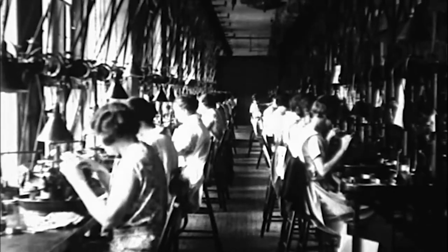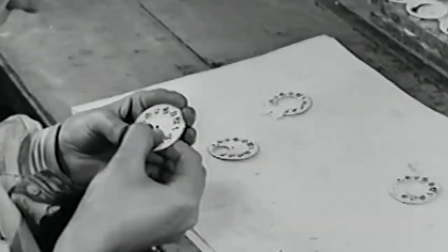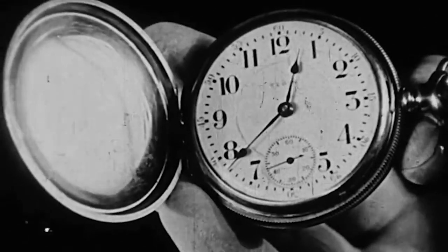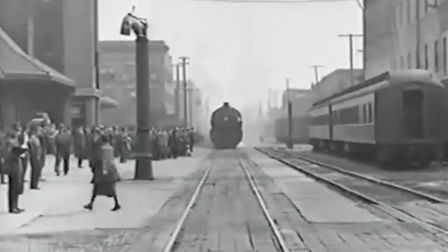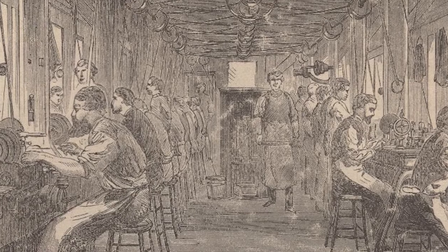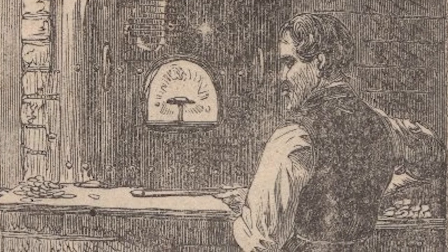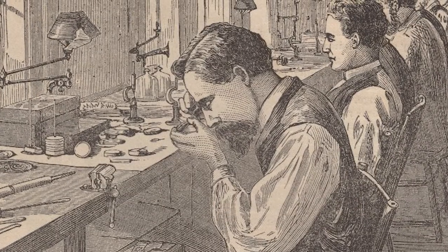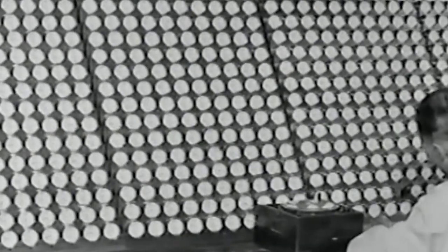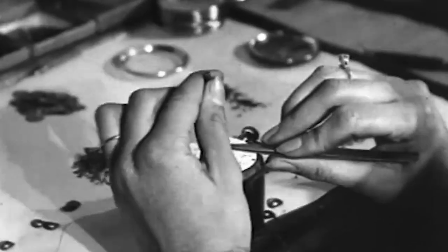One of the things that is often overlooked with pocket watches manufactured before 1900 is whether the dial is hand-painted or not. This transition happened in the middle of the 1880s. Prior to that point, dials were hand-painted — a very tedious process. Watch factories would employ master dial painters, and it was a very lengthy, expensive process.